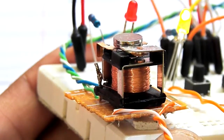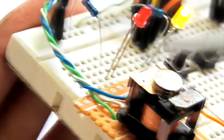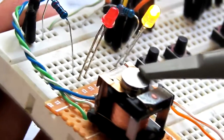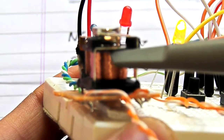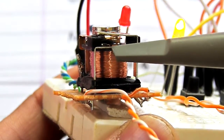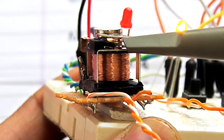Here is our relay, and onto the common terminal on top I connected a neodymium magnet. Here is the normally open terminal on the bottom, and the middle is the common terminal which can move freely.